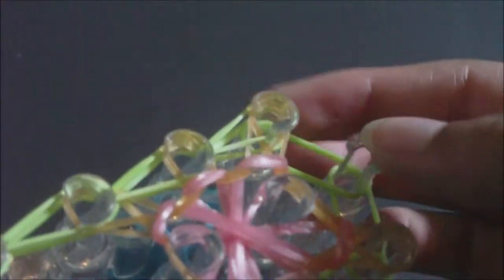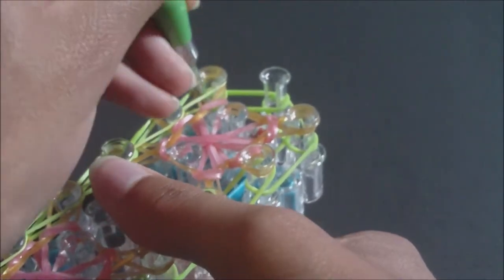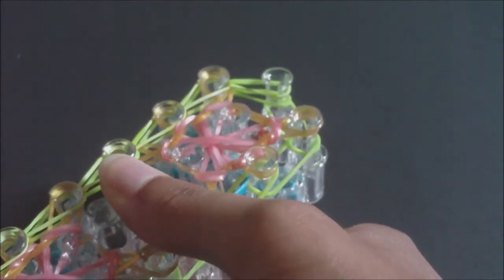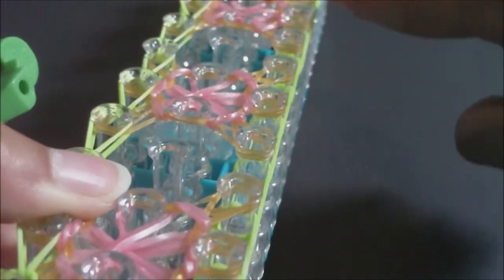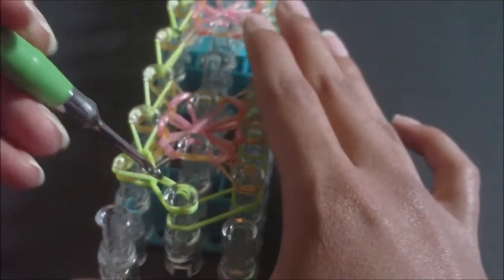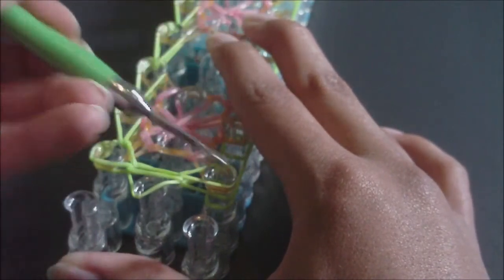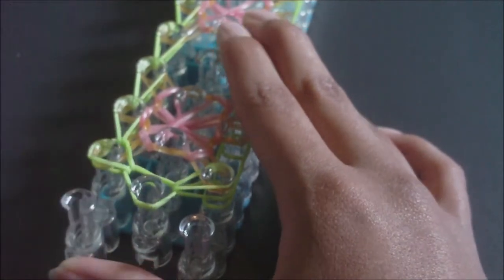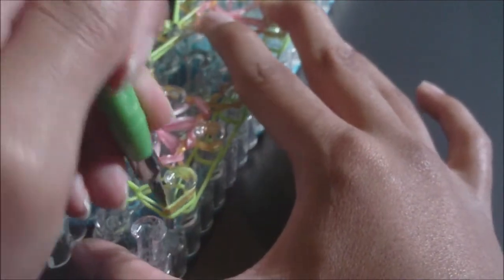Now we just have this last band on the left side. Take your hook, go in, pull back top bands, grab that bottom band, and the only difference is it goes into that middle pin. Now return to the beginning of the loom and loom the right side — it's the exact same as the left. Pull back the cap band; there should only be a bottom band at the bottom now. Loom the right side all the way to the end.